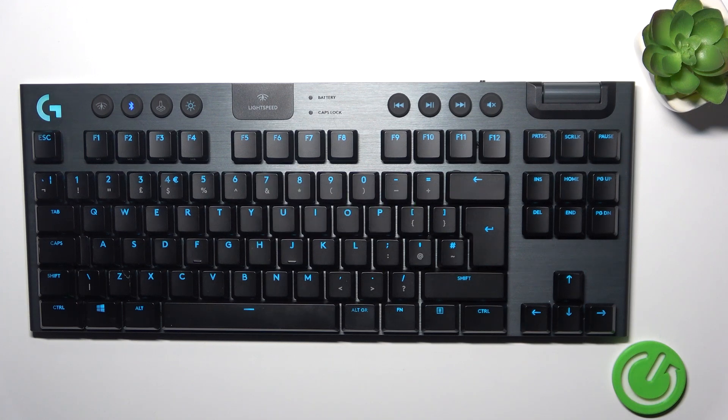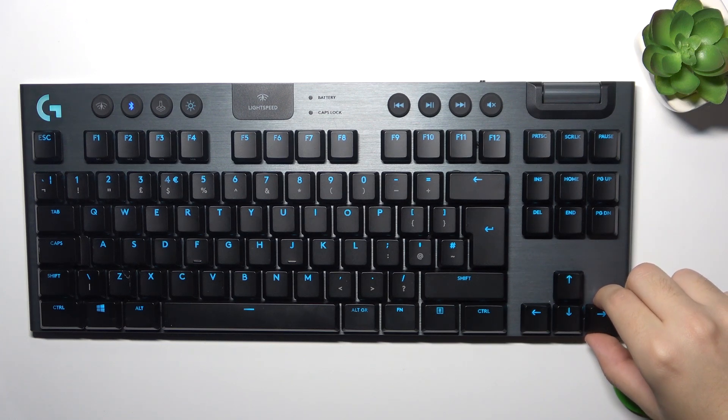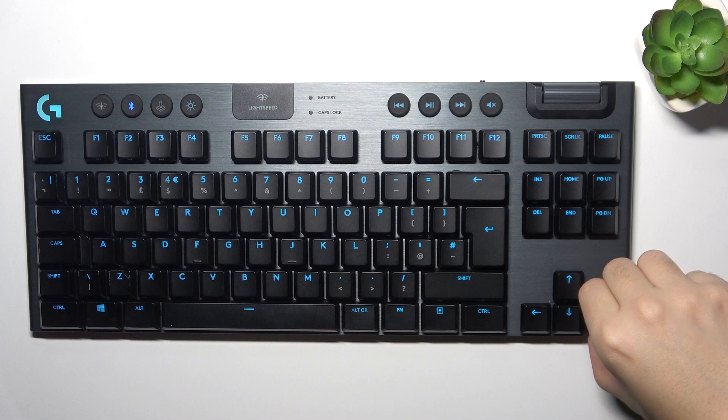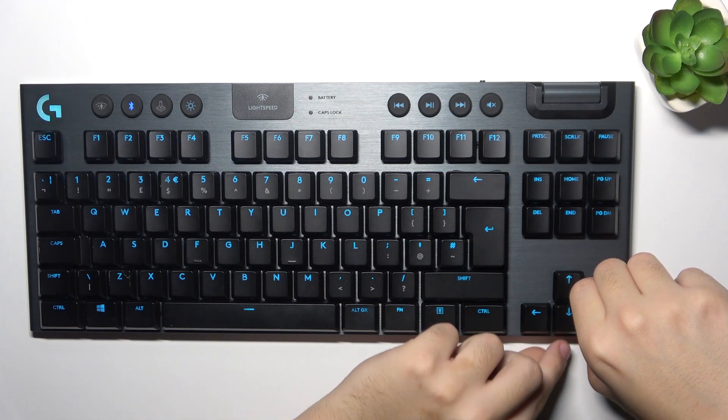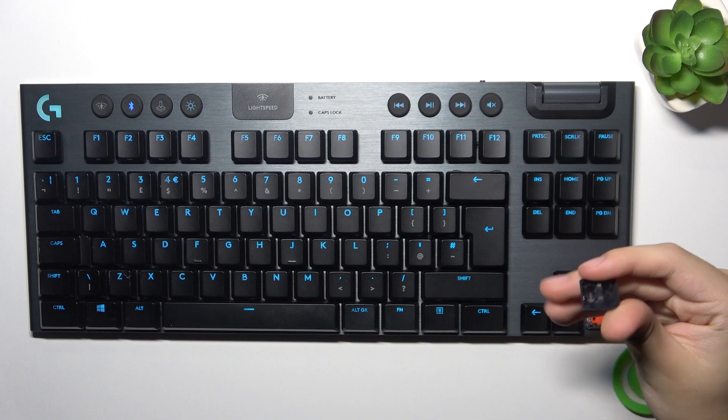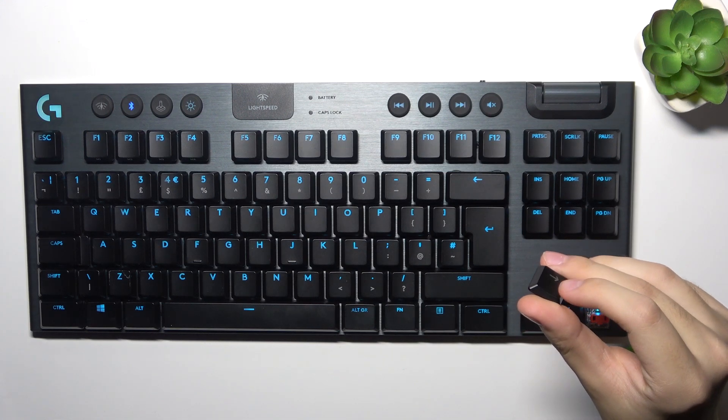To do this you can use a key puller, but if you don't have one, all we have to do is just put our two fingers under the key and gently pull it up — and here is our key, as you can see, nothing happened.